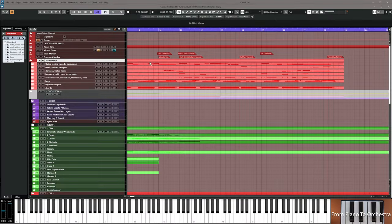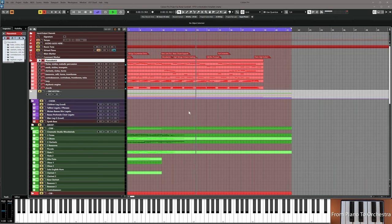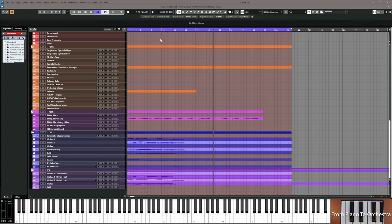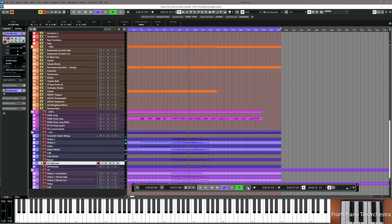Let's go back and listen to the piano sketch again at bar 12. First of all, I hear a descending solo cello line — I'm going to record it. Follow the keys on the keyboard to see which notes I'm using.